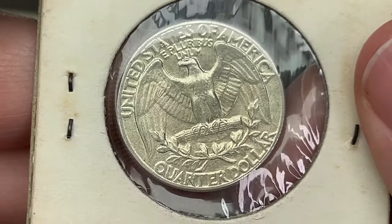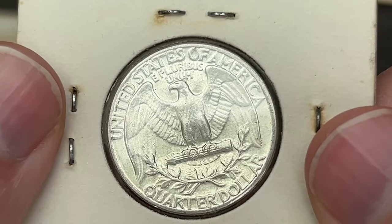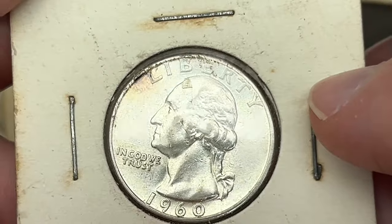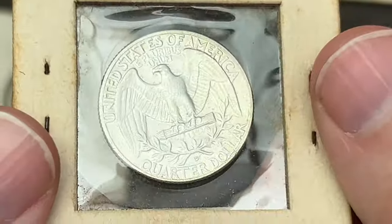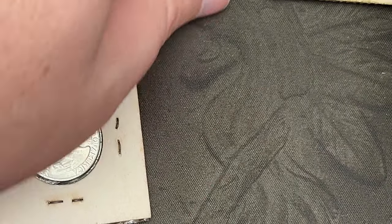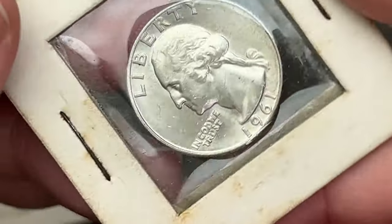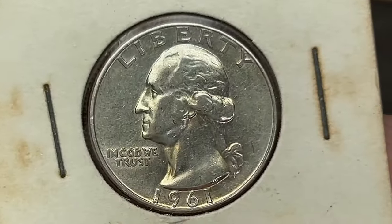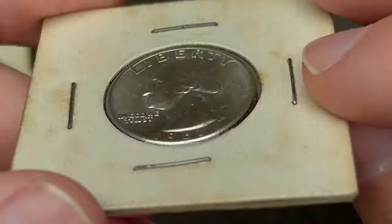I'll be checking these against the quarter album I'm working on for the shorts, and checking for type B reverses. Here's a 1961 and a 1960 Philly. Another 1960 in a little better shape. Another 1960 Denver, a 1961, and a 1961 Denver. My stacks are all out of order — another 1961 Denver. Another 1961 that looks pretty decent — not bad on the reverse, slightly circulated. But these are all silver.